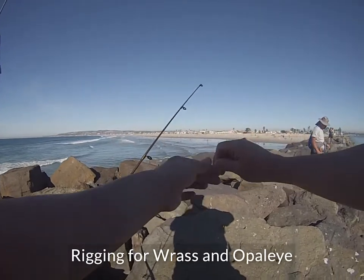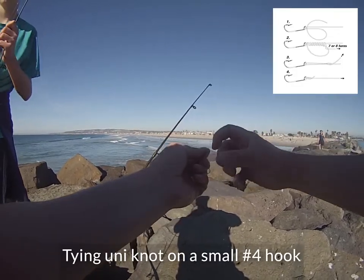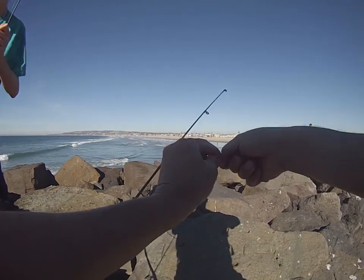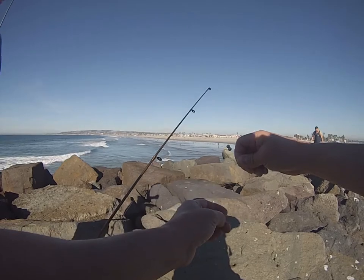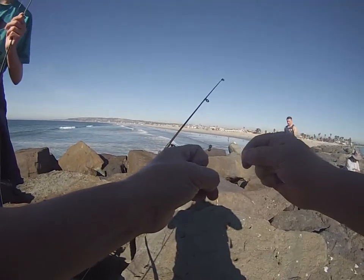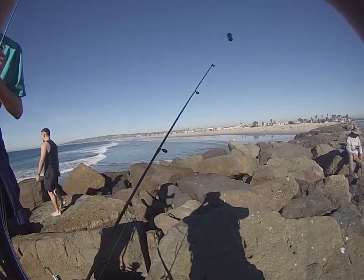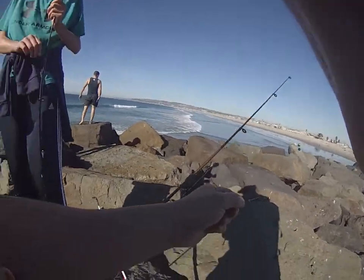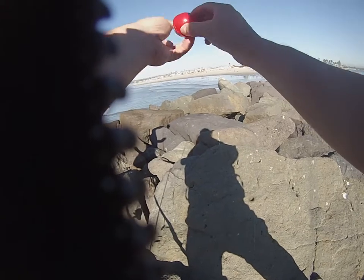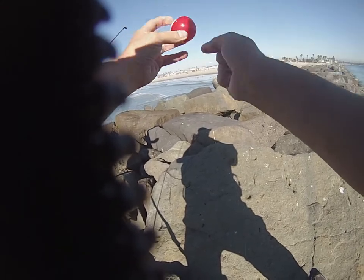You've got the hook, wrap it around, and then that's six turns in. Pull it down, you've got to wet it a little bit, tighten it, pull it tight — just like that. Simple, simple.